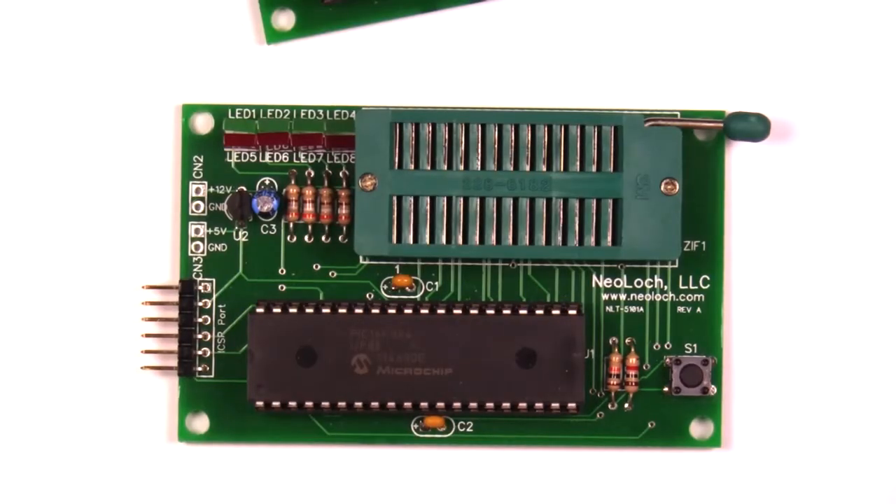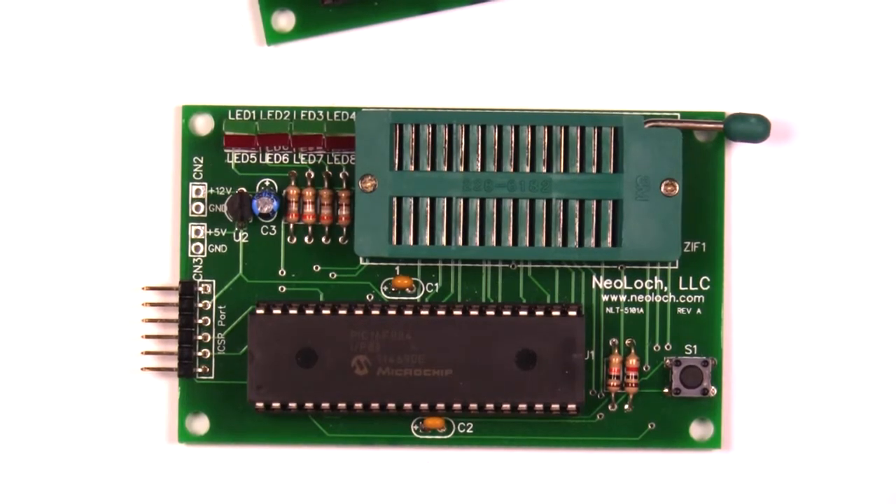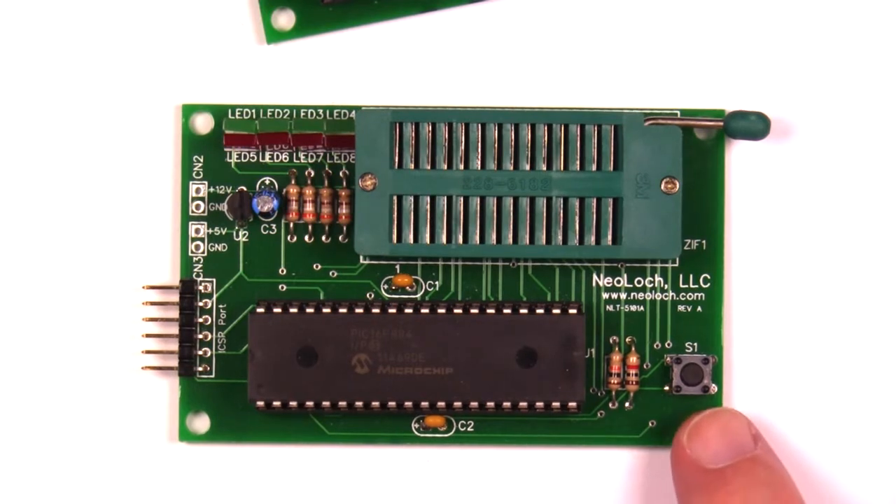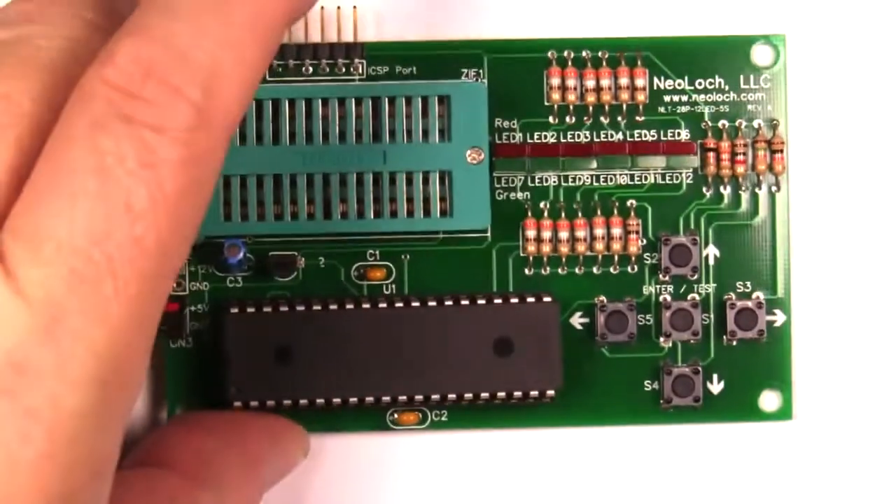I debuted this 5101 RAM tester about three months ago and got a lot of feedback on it — I personally just wasn't satisfied with the design. It had a lot of issues: it didn't support all 28 pins of the ZIF socket, only had four LED pairs and a single switch to control the testing process. The tester was fine for 5101 RAM chips, but what if you need to test another IC?